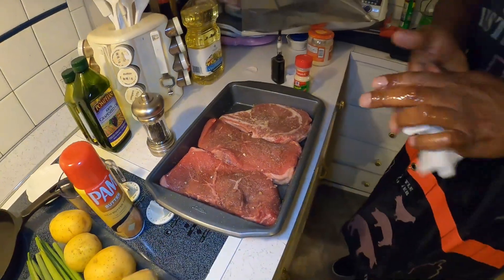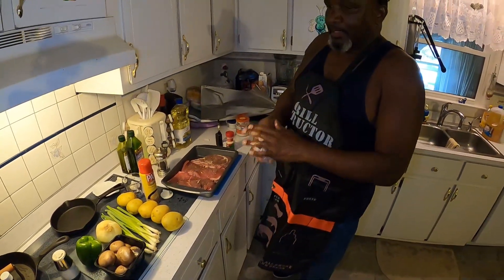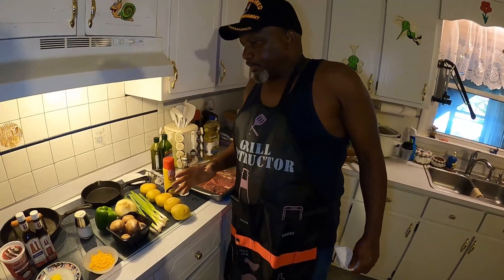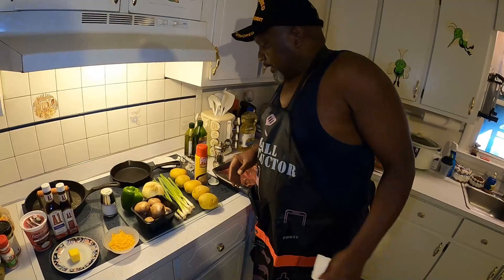Now, while that's sitting there marinating, I'm gonna go over here and cut up my ingredients and get that all prepped.